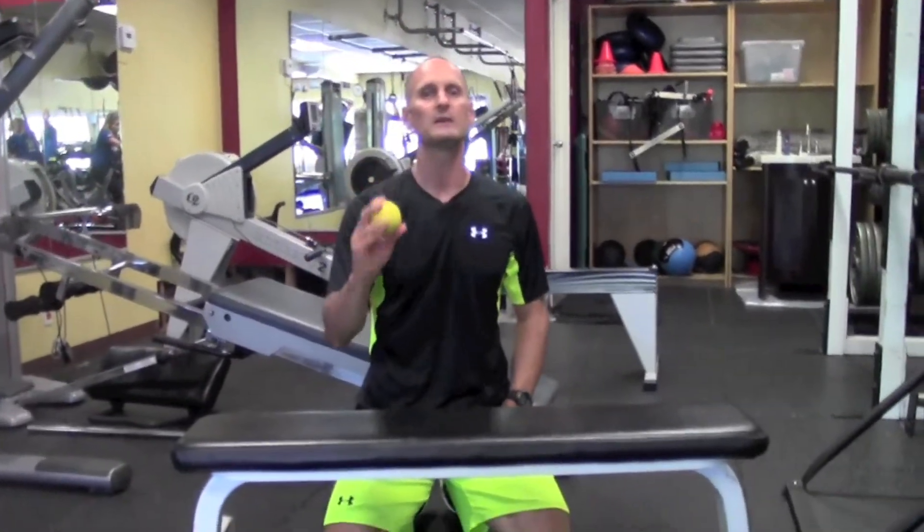It's a very cheap way to keep your grip in tip-top shape, so just get some kind of ball that you can use. Even TP Therapies, I think, makes a ball designed specifically for this, but you don't have to go that route.